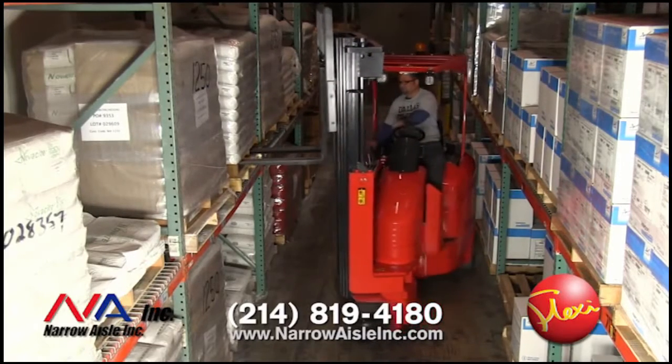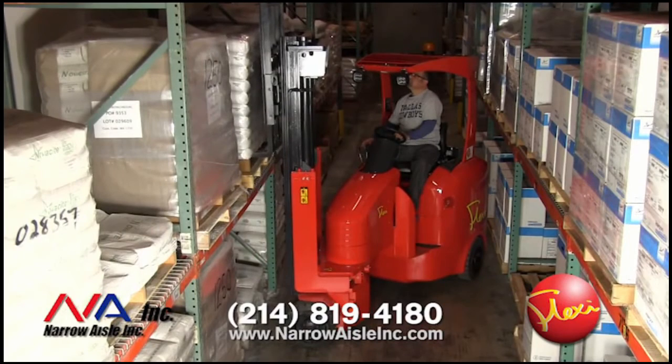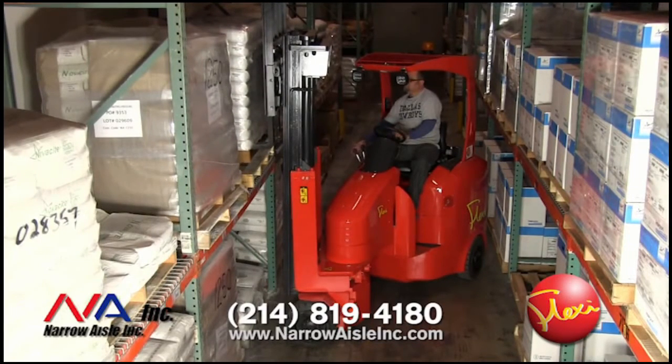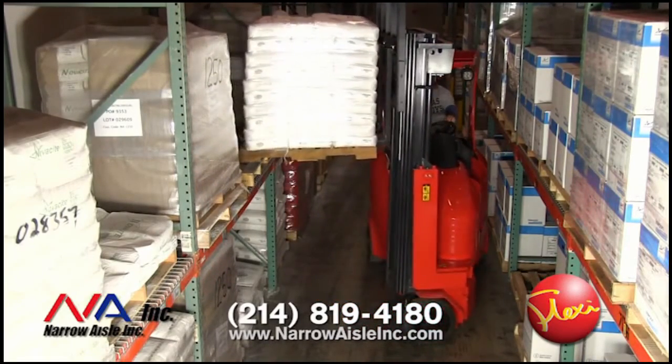The articulating forklifts feature front wheel drive in order to provide the best traction in all situations. Power is supplied to both drive wheels 100% of the time through Flexi's limited slip differential. Because Flexi's front wheel drive, like most other counterbalance forklifts, as load weights increase, so does traction for the drive wheels.